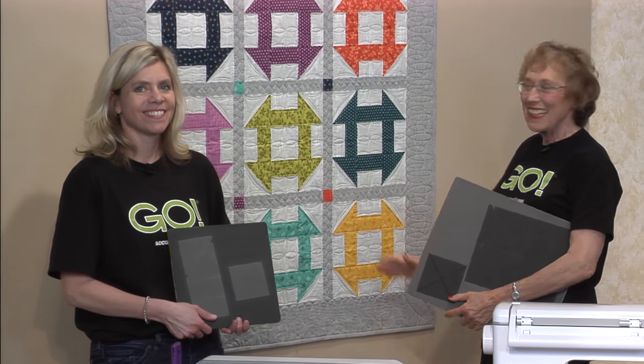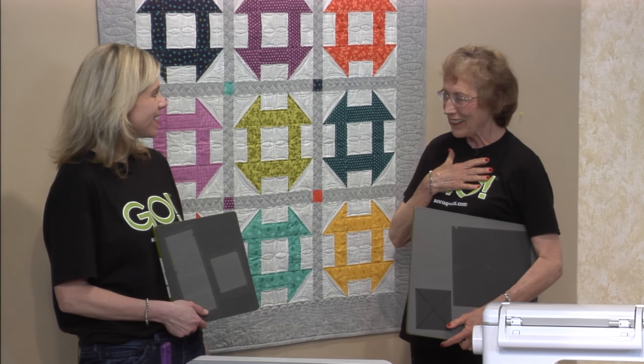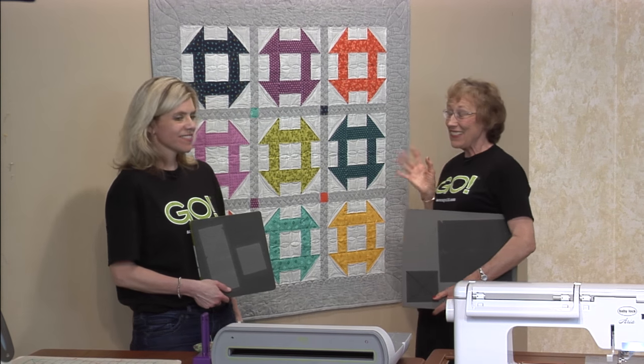This is the quilt that I did. I love the modern colors. I just can't believe I'm getting into modern, but I really like them. When I selected them I wondered how they were going to go together, but I enjoyed it.